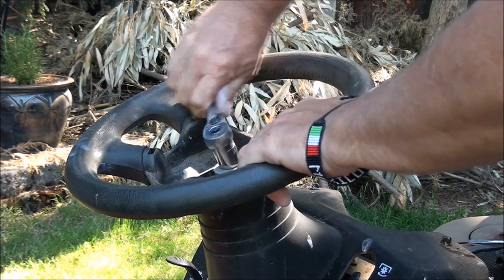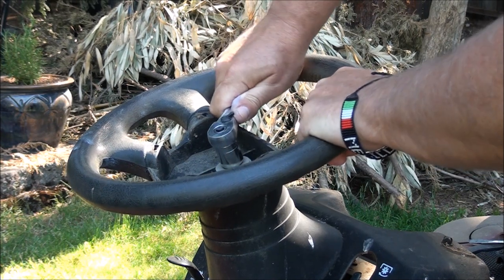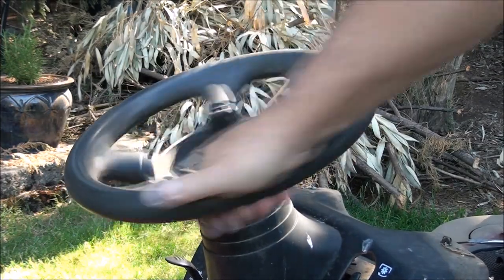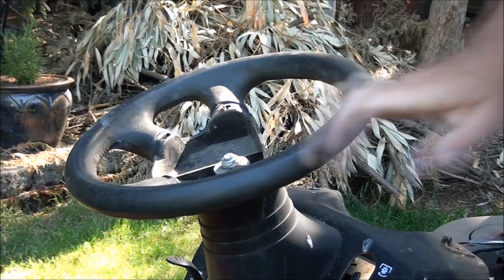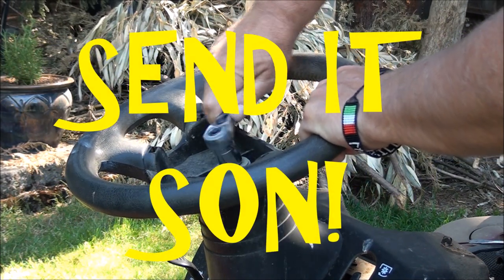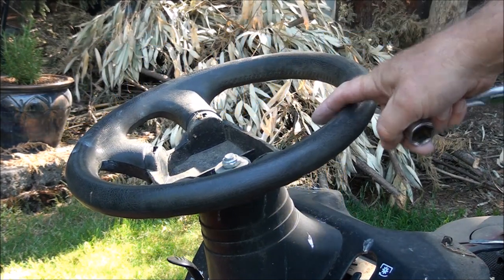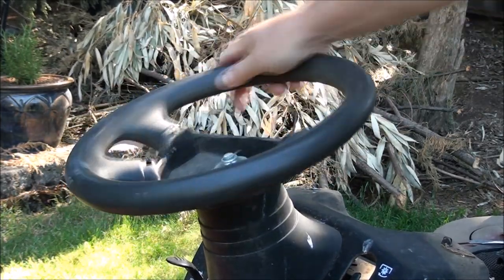I think this might work. All right, pretty tight. It doesn't strip — it doesn't slip anymore. Yeah, look at that, it doesn't slip anymore! So I'm gonna run it, boys and girls. I'm also gonna look up to see if these parts are available in case I do need to replace them in the future, but it's pretty tight and doesn't slip at all — I think we're good.